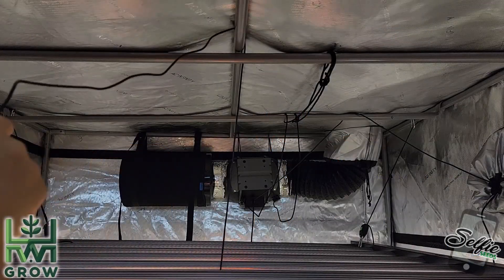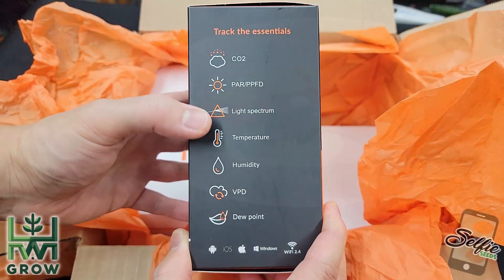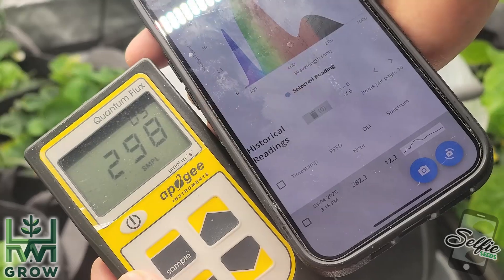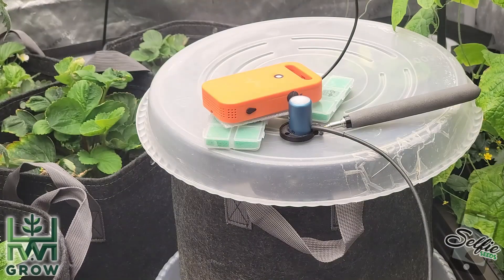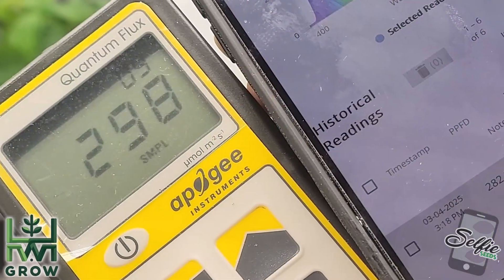Honestly, it's not for everyone. But I'll tell you what I didn't know. Number one, it has this light meter that's incredible. If you were the type to buy a light meter anyway, like the Apogee MQ500, this Pulse is a no-brainer.